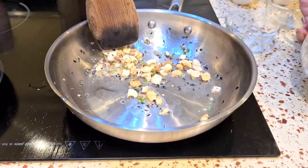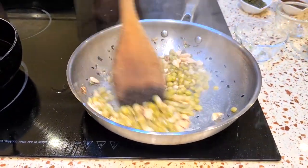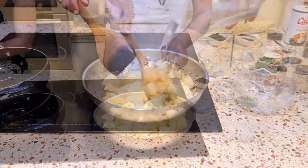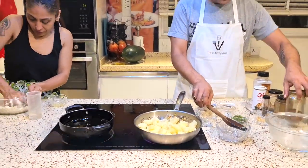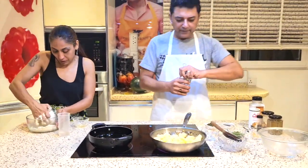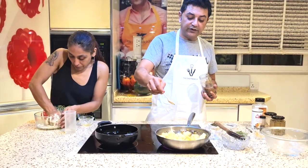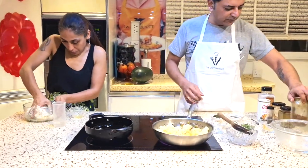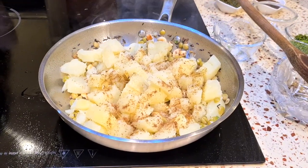Then I'm going to add in my peas and now my potatoes. Now we're going to add all our spices one by one. I'll start with some zeera powder — this is cumin powder, half a teaspoon. This is roasted cumin powder, which is more flavorful than regular cumin powder. Then I also have half a teaspoon of garam masala to add in there.